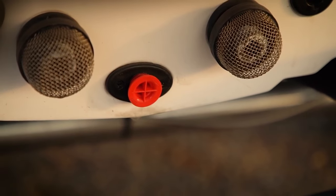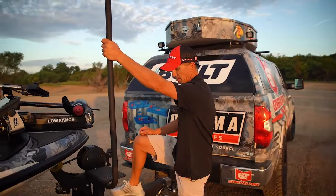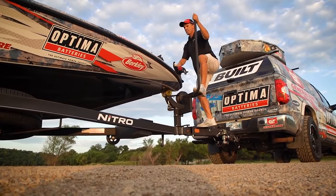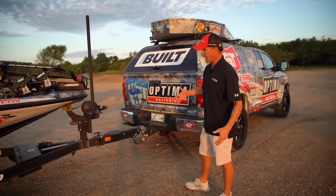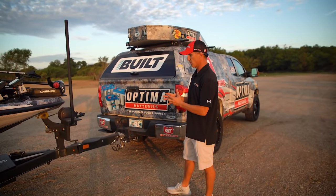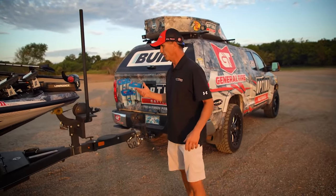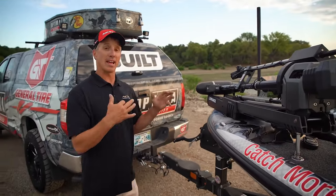Up here I've got my step to get up into the boat — just two easy big steps and you're right there in the boat. I really like that. There's also a swing-away tongue, another feature to help get it into your garage — you just pull that one pin and it swings away, really easy.